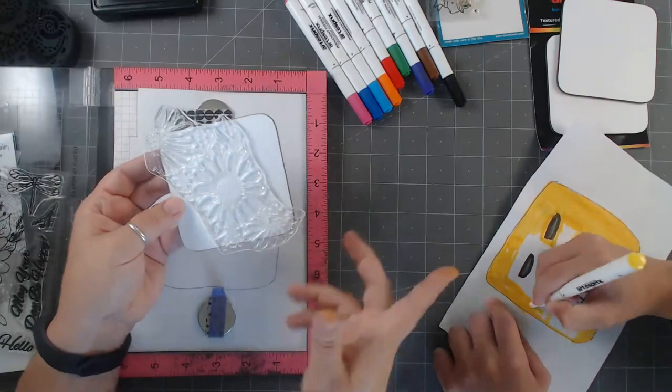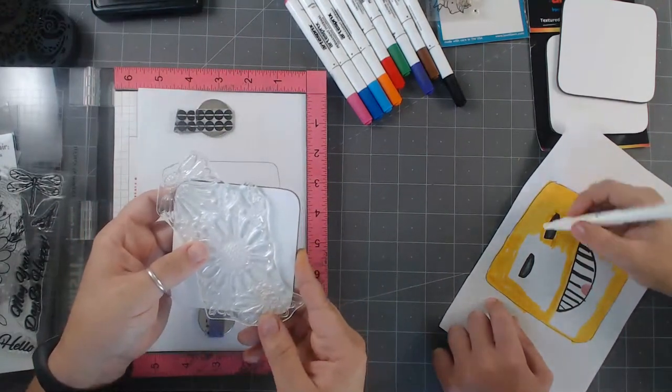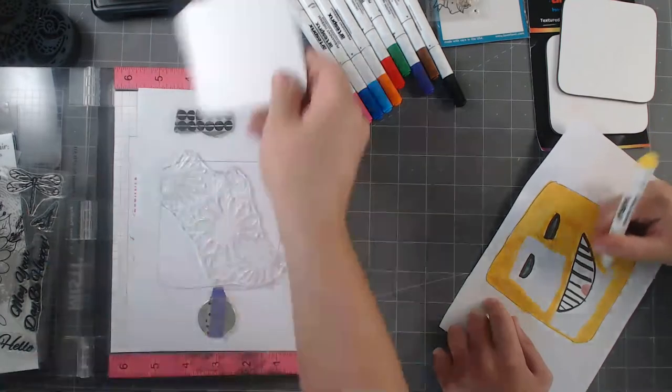It doesn't have to fill up the whole coaster. He's going to color his so the entire coaster is colored in. Where are you going to put your coaster, Brandon? At my desk. So we're all working and doing school at home, and I'm just going to have this stamp go right across right here.